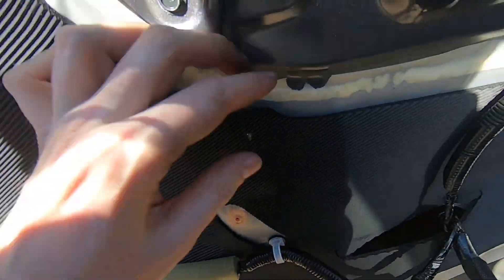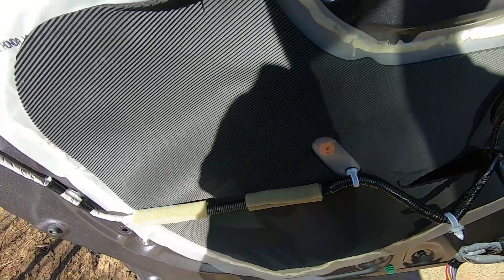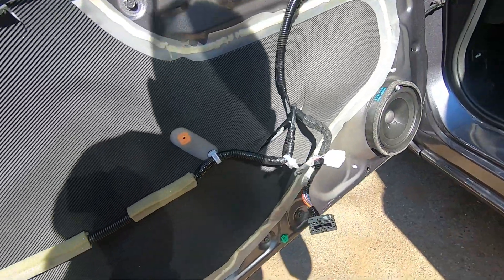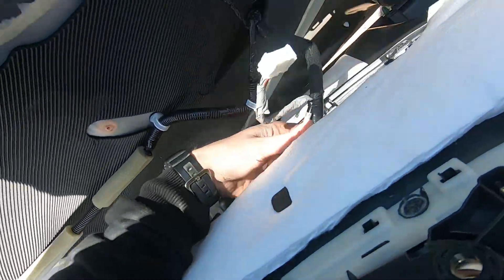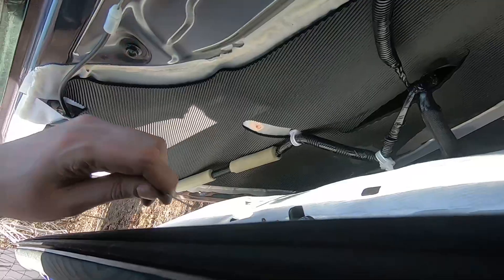If you need to get inside the door, you'll need to tear this vapor barrier apart — there's no other way, though you can try to unglue it carefully. I usually just rip it apart because that's pretty much the only option. So this is how we take the panel off. Now let's put the panel back on — same exact reverse procedure. Get these wires here so you don't forget them.